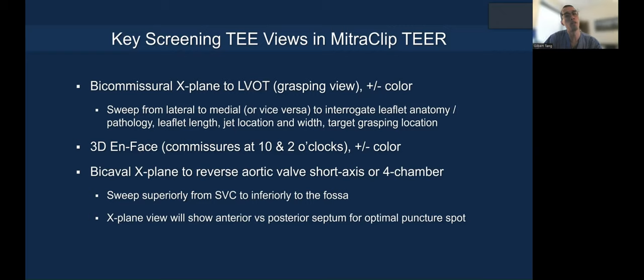What are the key screening TEE views for MitraClip TEER? I would say first, you start with bicommissural X-plane to the LVOT — the grasping view, with or without color — and do a sweep from lateral to medial, or vice versa, to interrogate the leaflet anatomy and pathology, leaflet length, jet location and width, and target grasping location.